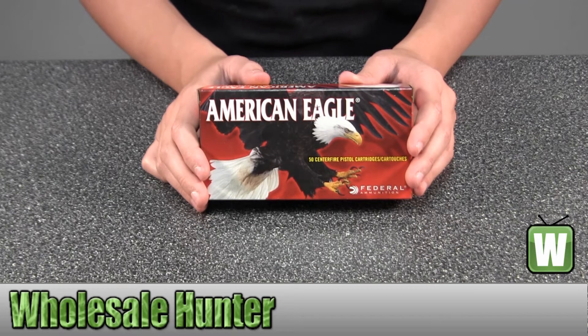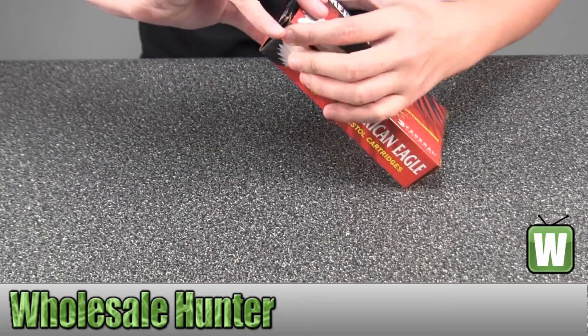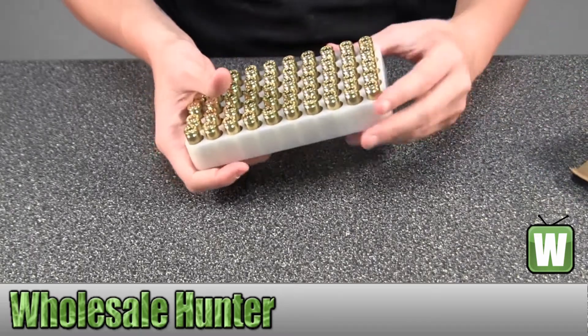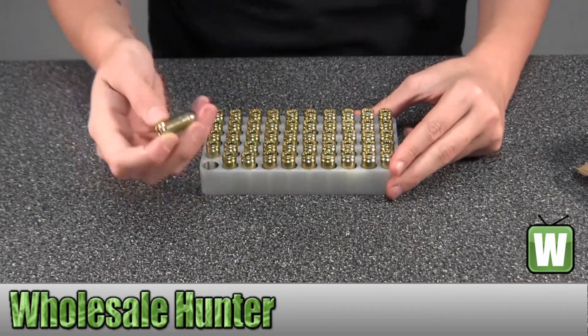I'm going to take these out here for you so you can get a better look and kind of get a feel for the product. Pull it out for a better view.